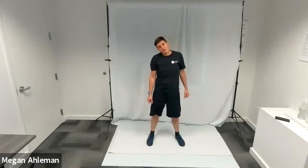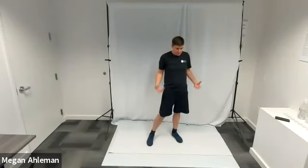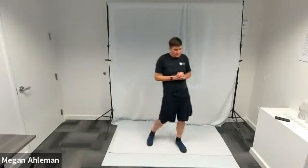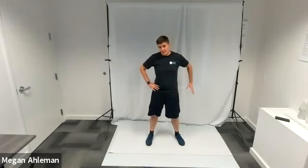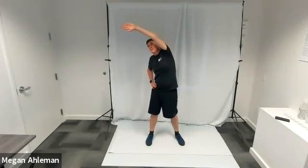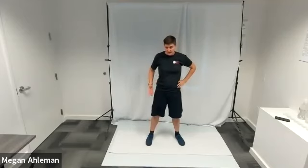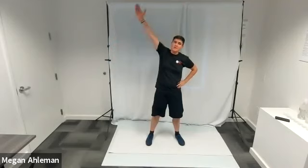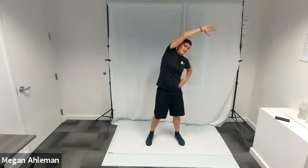We'll work our way down the body. Move into some side bends: put your hands on your hips, take your left hand off your hip and arch it up and around, bringing your fingertips above your head and pointing towards the right wall, getting a nice stretch in your left side. Then bring your left hand back to your hip and bring your right hand up and around, fingertips pointing towards the left wall for a nice stretch in your right side.